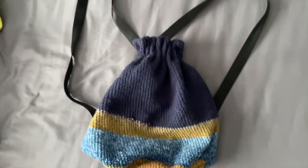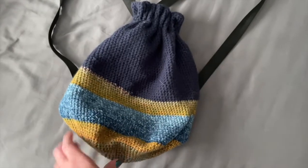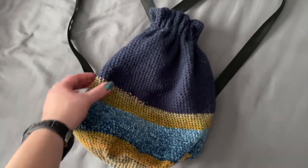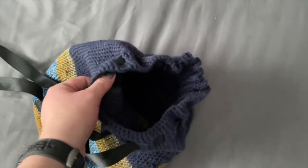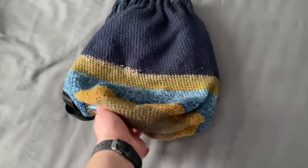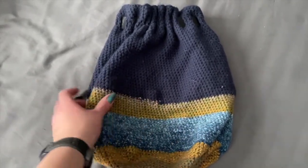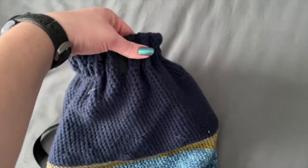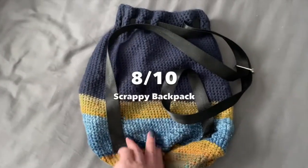I realized while editing that I forgot one — a bag I made out of leftover yarn from a couple of different projects. It's a drawstring backpack where the closure is actually part of the straps as well. The colors turned out really cute. As far as a rating, the construction was really good for just being a spur-of-the-moment project to use up scraps, and I think the design is pretty interesting, so I'd give this one an eight out of ten.